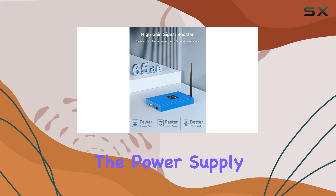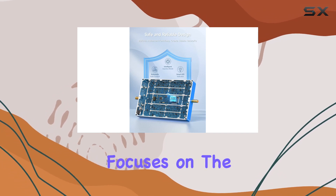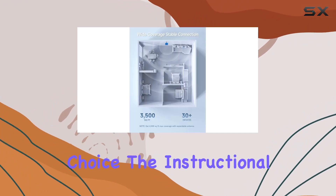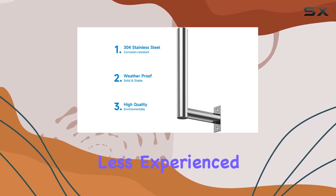The power supply ensures a steady and reliable power source for the booster. It's worth noting that this booster focuses on the 700 megahertz frequency band, so if that aligns with your needs, this could be a suitable choice. The instructional manual provides clear guidance, making the setup process straightforward even for those less experienced with signal boosters.